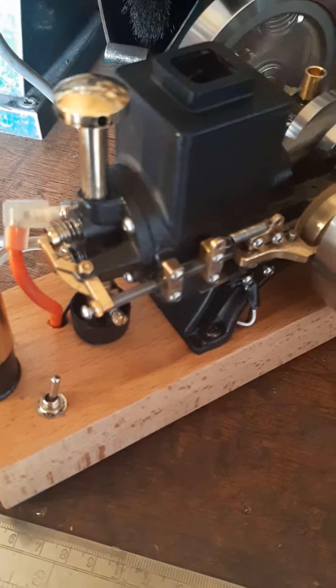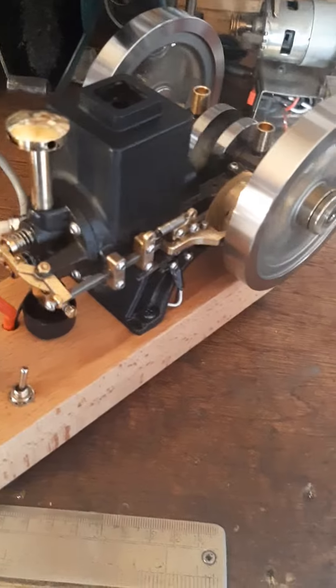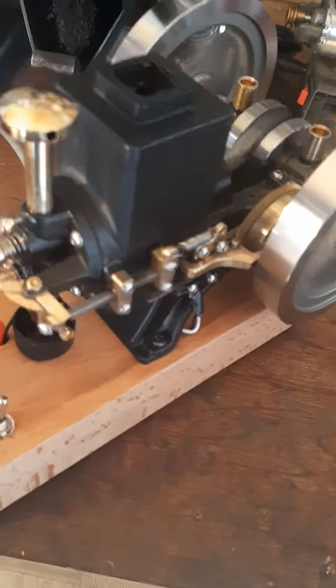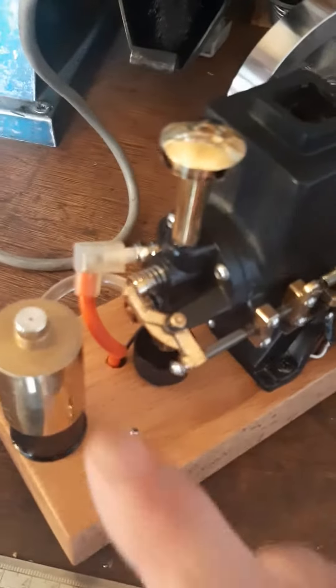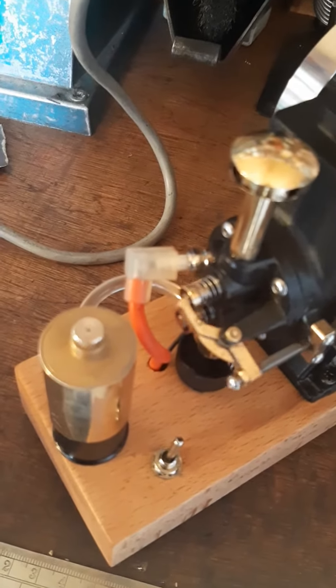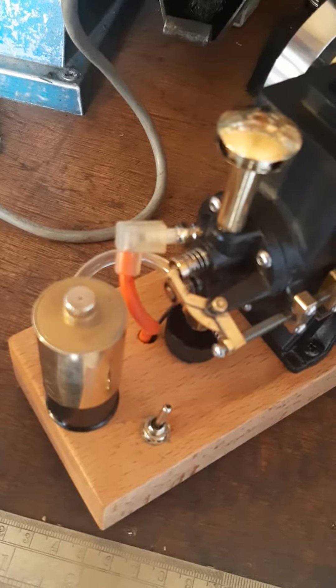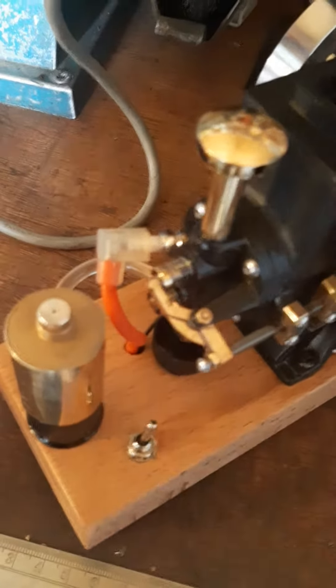Hello group members. I reported yesterday that this engine stopped running, and this morning decided to take a further look at it. This little hole here I've enlarged slightly because it wasn't allowing the fuel to run correctly for the engine — it was causing a vacuum. So I've enlarged that very slightly and recleaned the little microscopic points.